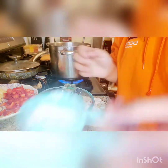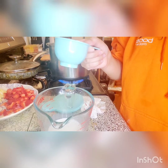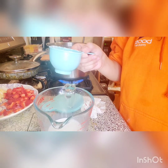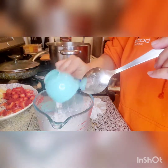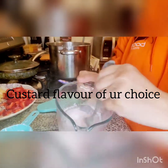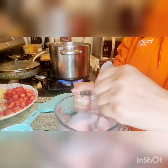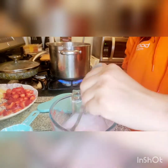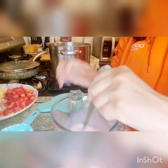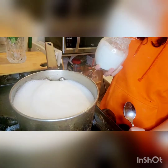We will add five tablespoons of custard powder — this is strawberry flavor. You can also use vanilla or banana flavor. We will mix it in.